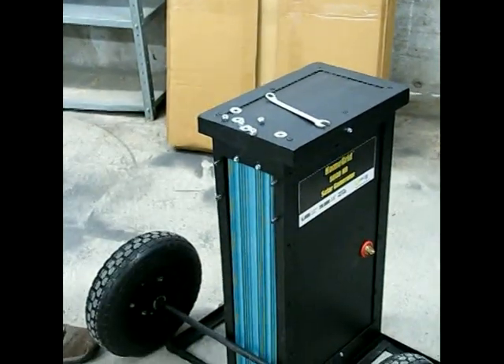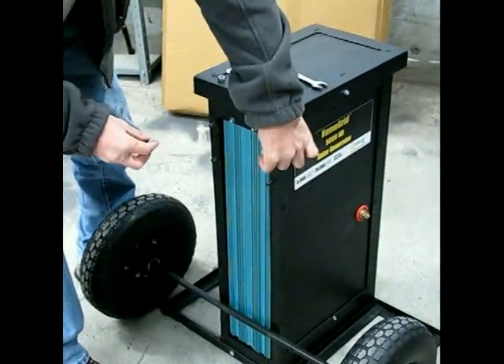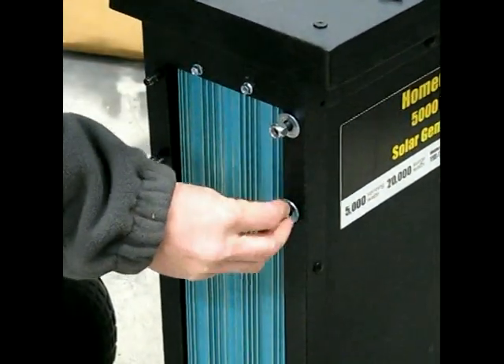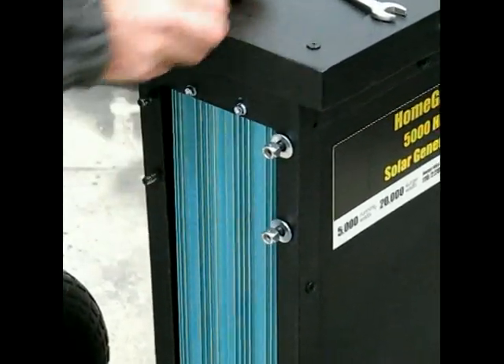The handle is now removed. I usually just put these bolts back on so we don't lose them — just put them all in there so you know where they're at.